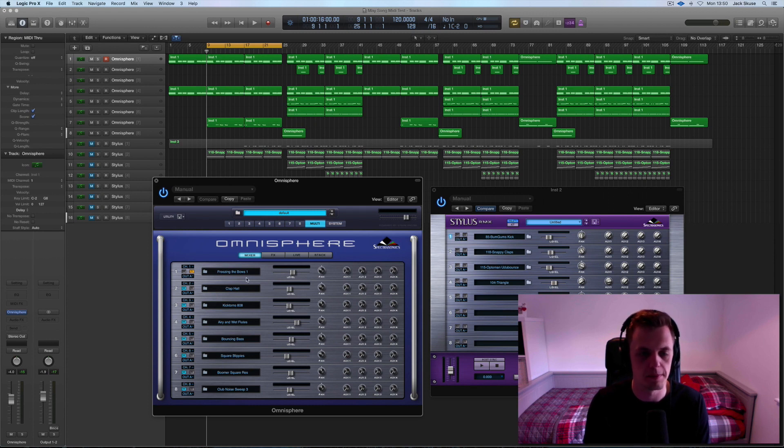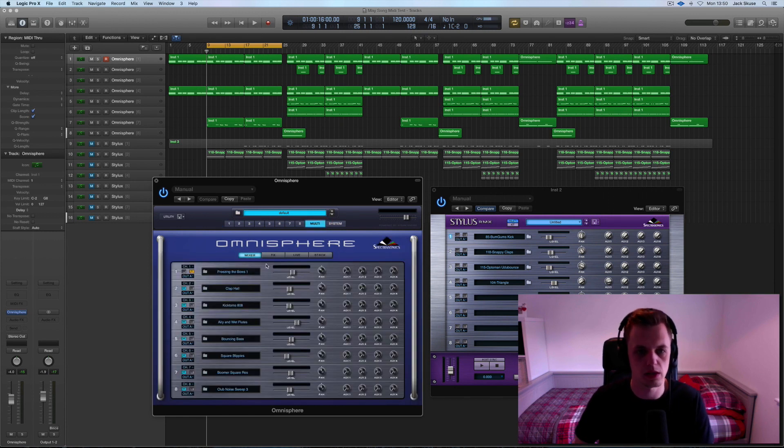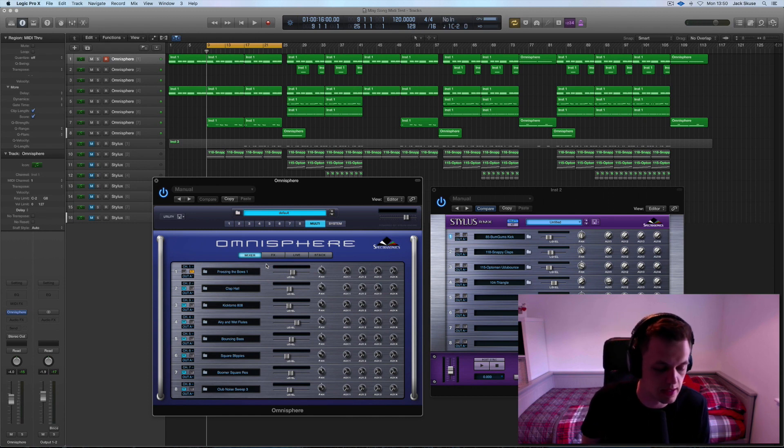So the first sound I found in Omnisphere was this 'Freezing the Bows,' which is under the arpeggiated rhythm section. Let's go back to the main mixer window in Omnisphere. So this is what it sounded like. And then I recorded that in and we get this. Just using three chords and then letting the patch itself do the work.